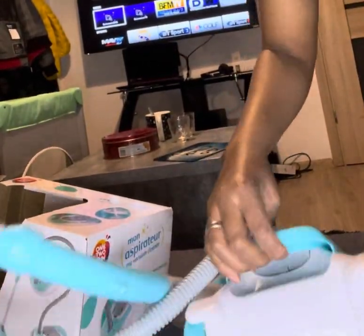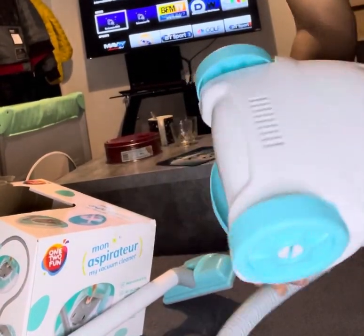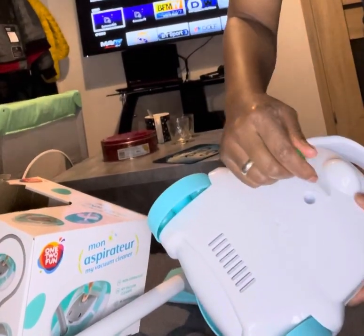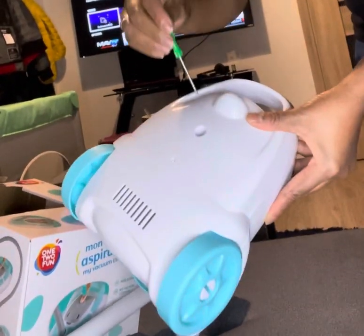Now we're going to show you how to do it. When we actually figured it out, we felt so stupid! At the back you can see there is a hole for a screw, so you unscrew it — as she is going to show you.